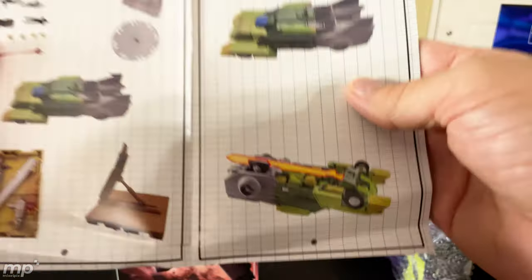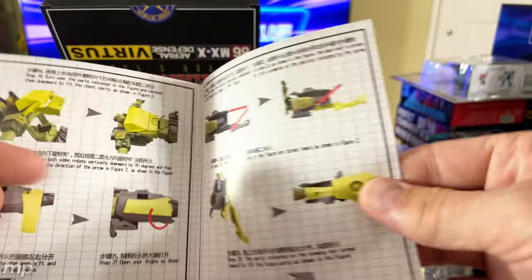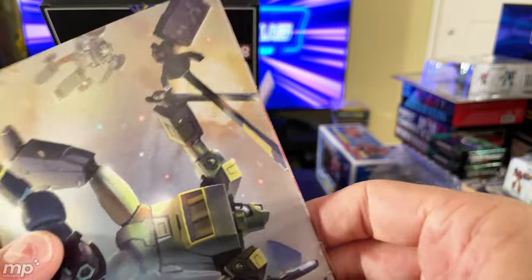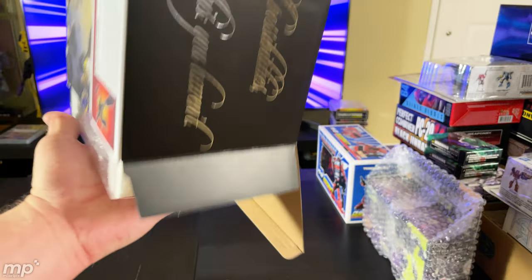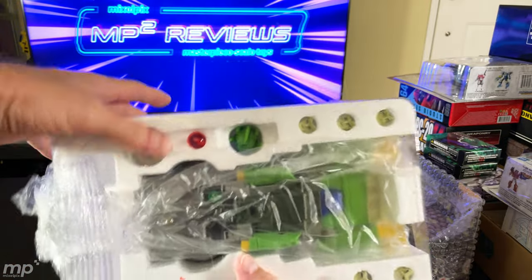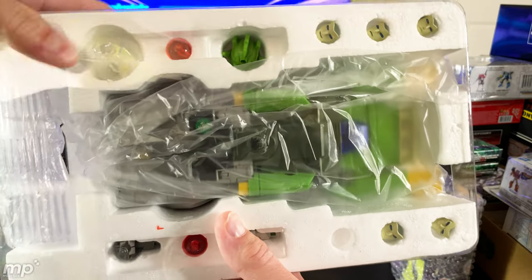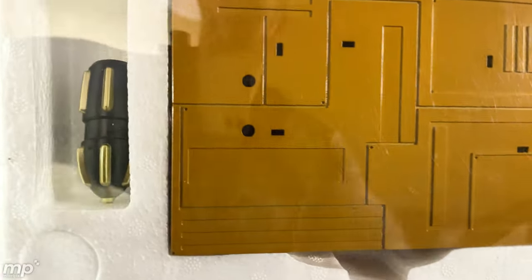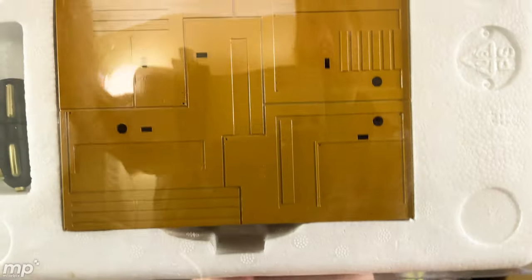Full color instruction manual — nice. Let's take a look at the contents here. Right off the bat you get to see all that goodness — all those pieces and accessories and the bot right there. On the flip side, we've got the torpedo, the base. Let's get this open.